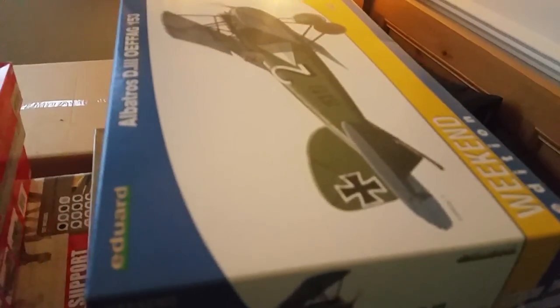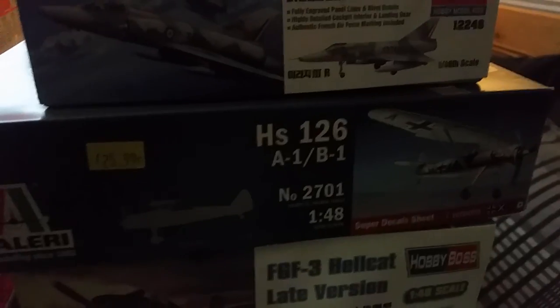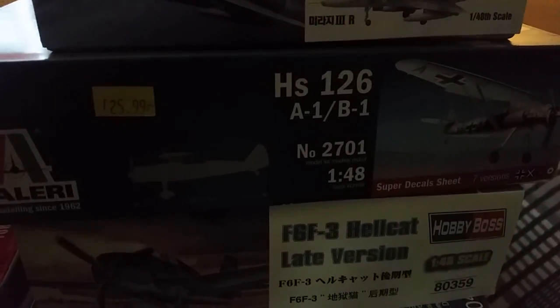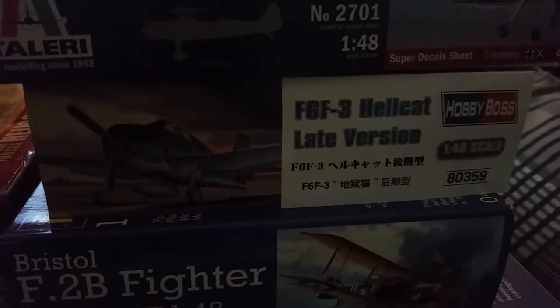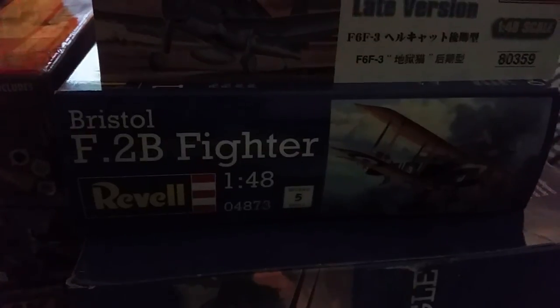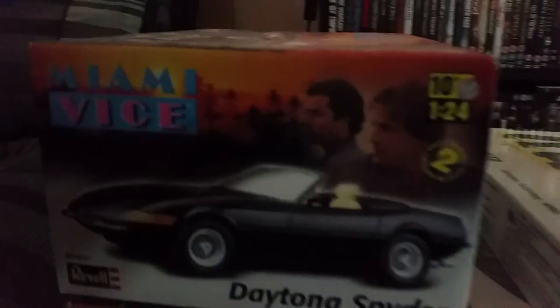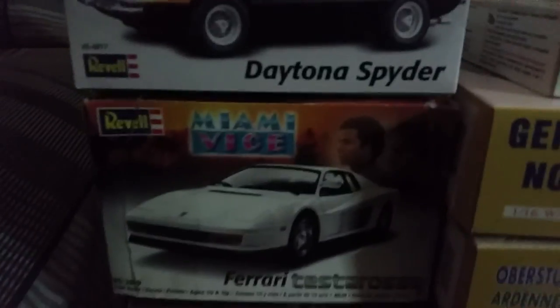Over here I've got the Eduard Weekend Edition of the Albatros D.III Oeffag, which I'll probably do an inbox review on. A couple of Mirage IIIs from Academy — the C version and the reconnaissance version, both needing aftermarket. The Arado Ar 196 A-1/B-1, Hobby Boss F6F-3 Hellcat late production — super kit — and Revell's F.2B Bristol Fighter. Going down I've got the F-15E Strike Eagle which I recently did an inbox review on, plus the Typhoon. At the bottom, the Academy F-4B Phantom. For cars I've also got the Miami vs Daytona Spyder and the Testarossa.